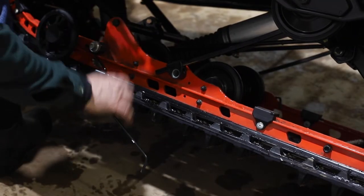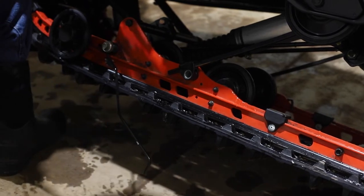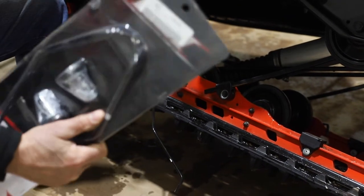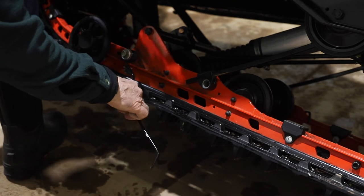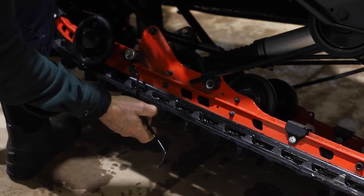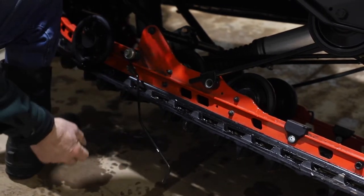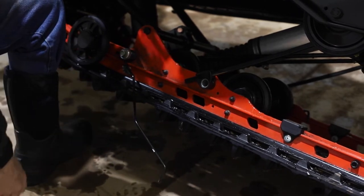This is one model of ice scratcher — it's the most common. They come set up like this and they're around 70 to 80 dollars. The one disadvantage to these that you have to remember is you can't back up with the scratchers down. It will bend them and maybe break them off, rendering them ineffective.